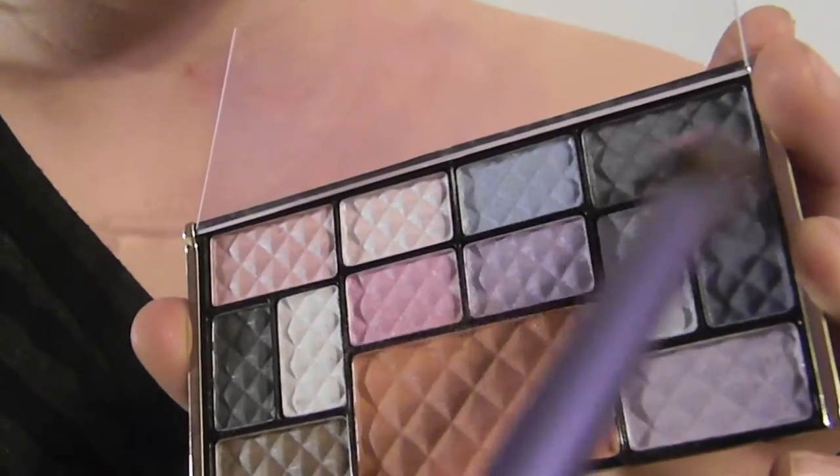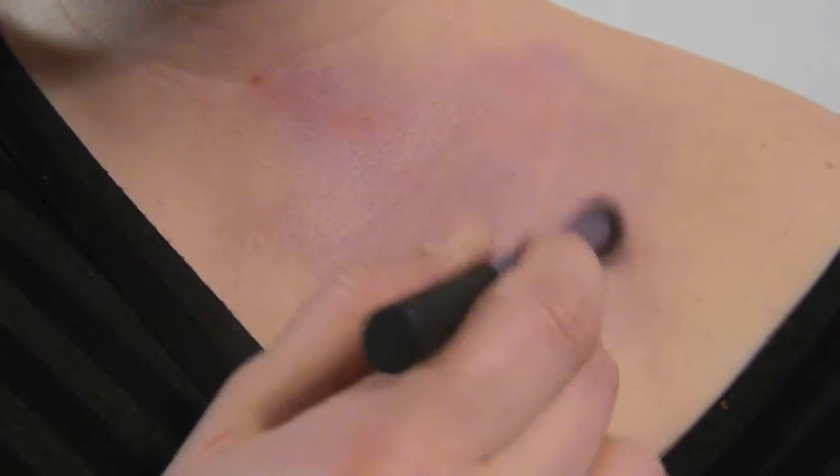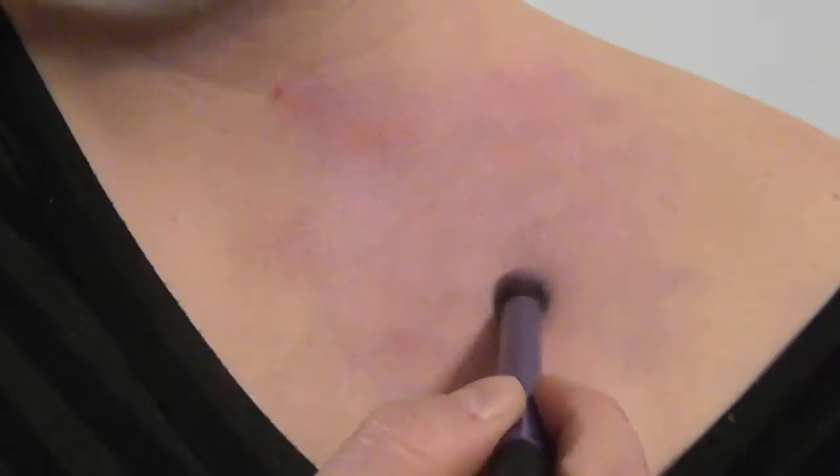Make sure you're dabbing in different areas once again — don't overcoat. Now we're going to go with the gray. With the gray you're going to be outlining the bruise. Make sure you dab in different areas; you don't want one giant glob in one area. You want to be as realistic as you possibly can.